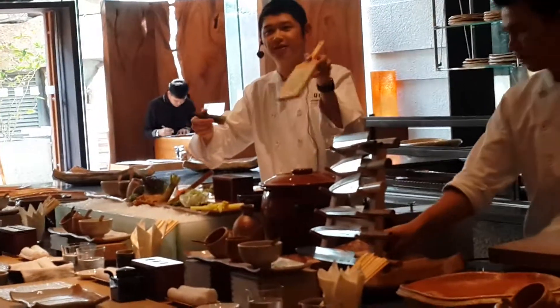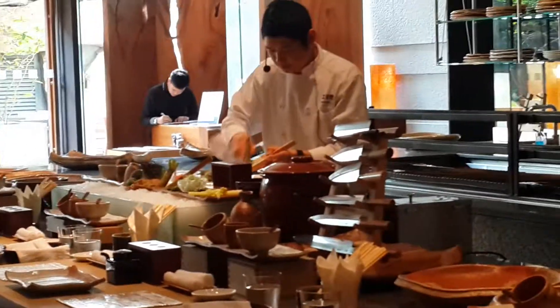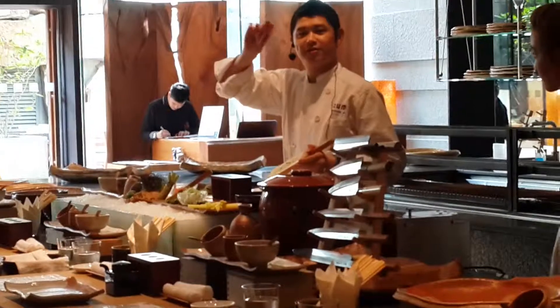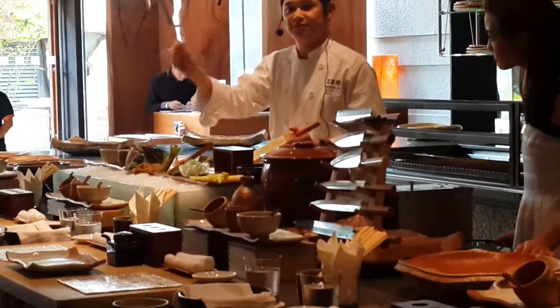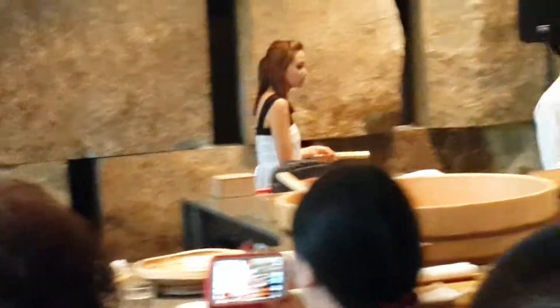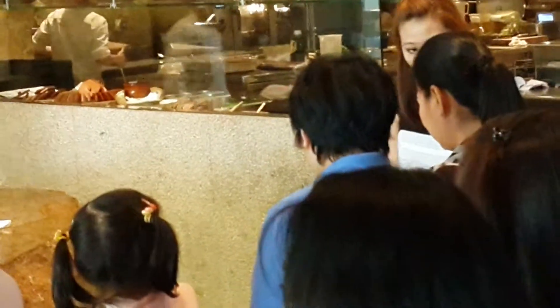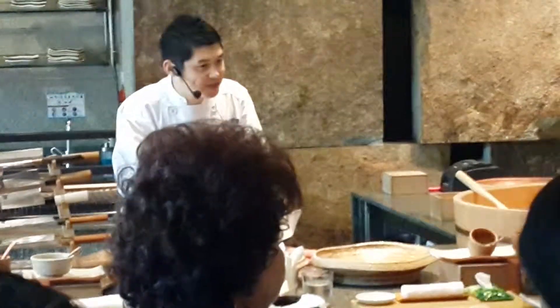Very, very slowly and gently. Then you scrape it — scrape under, scrape like this. And then go around and pick it up. This is completely fresh wasabi — not frozen.